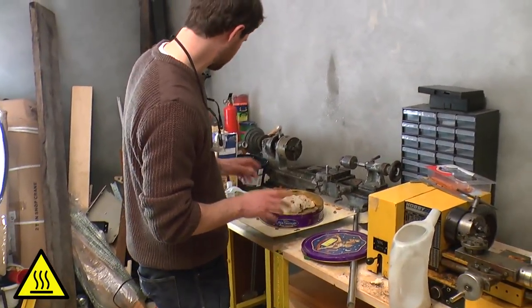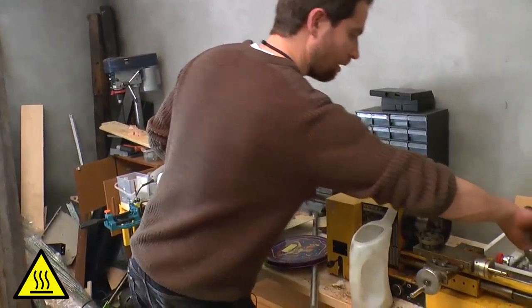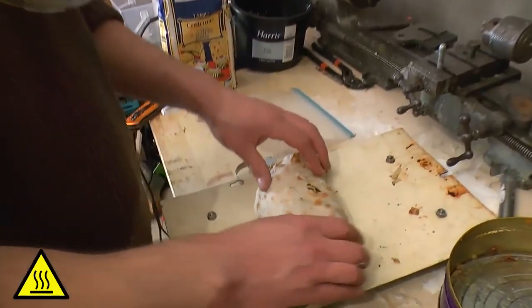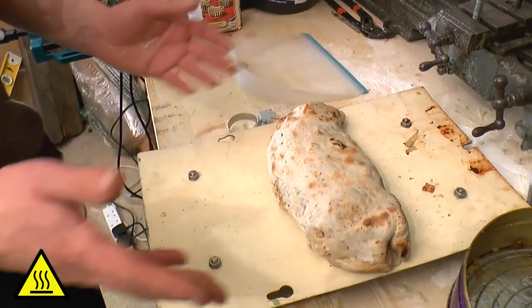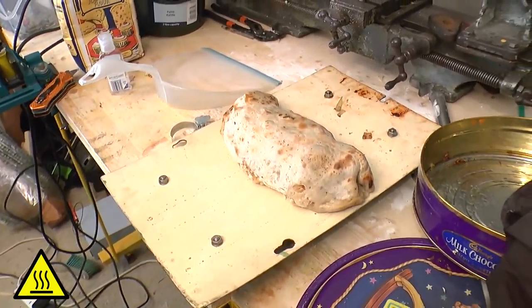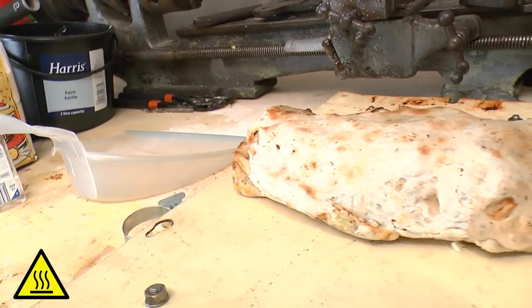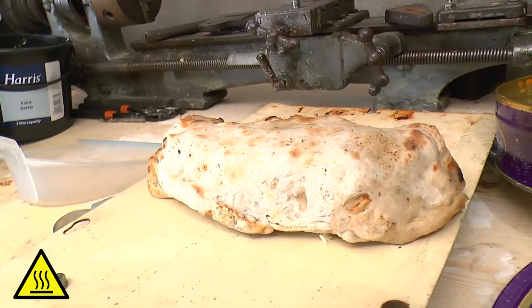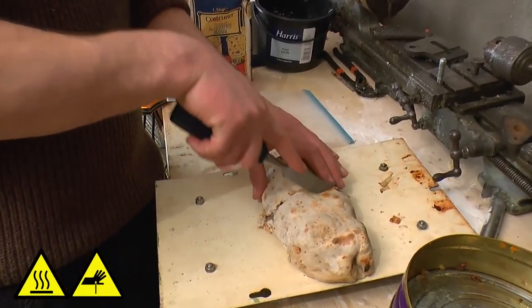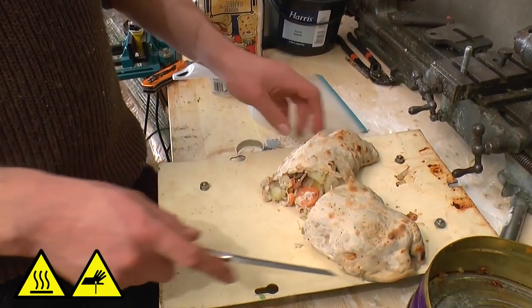Might be a little bit too hot for me to touch at the minute. That does look beautiful. I'll get myself a tool to take that out then. And I believe it's dinner time. Absolutely sublime. And that is how you make a pasty in the workshop. I've been looking forward to this for some time — so let's give it a try.